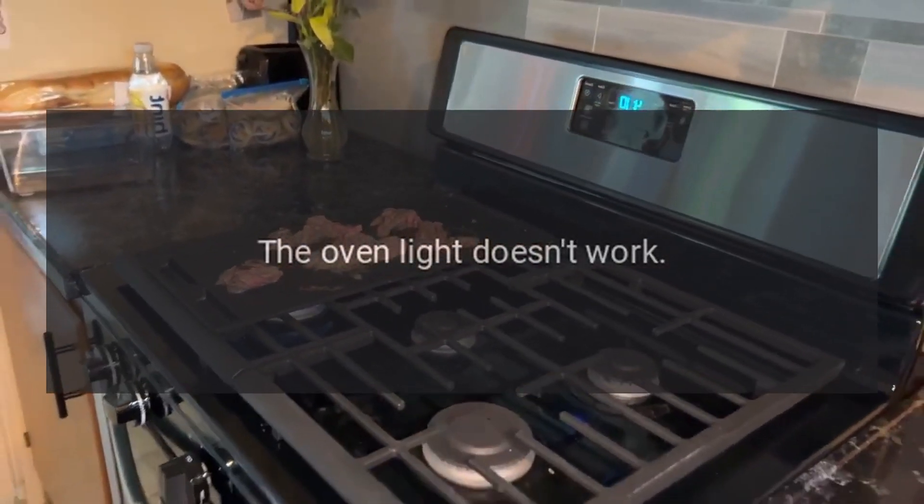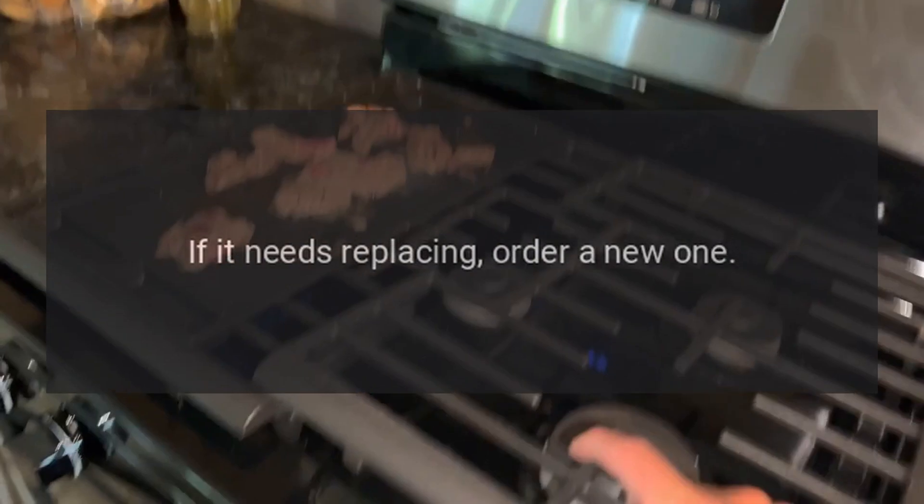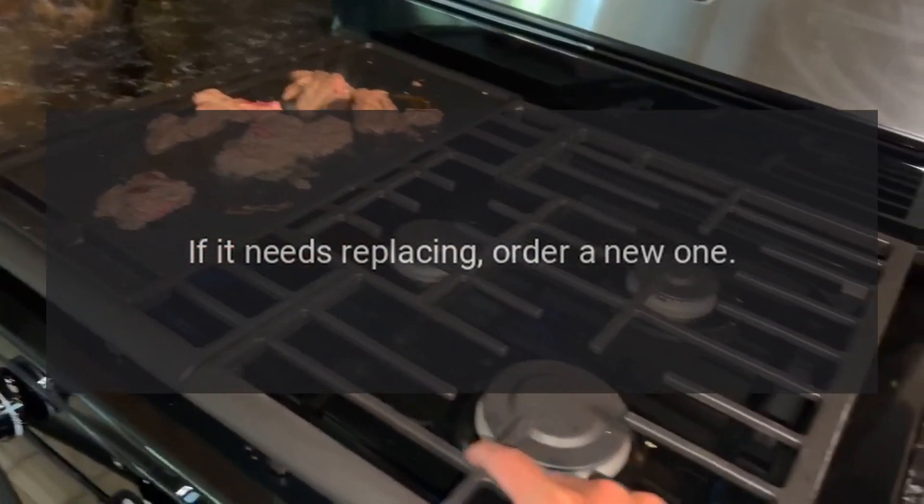The oven light doesn't work. Check the bulb. If it needs replacing, order a new one.